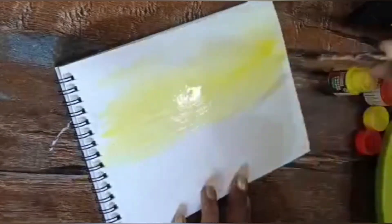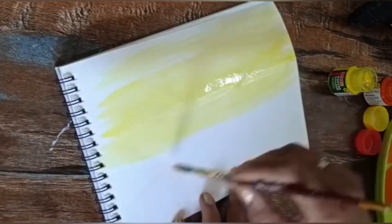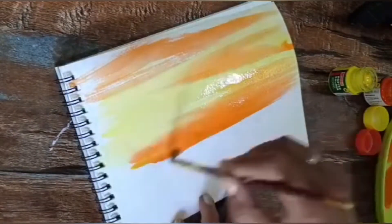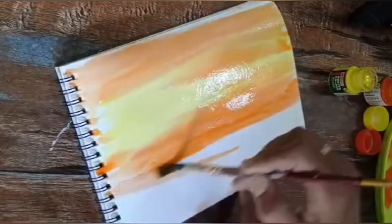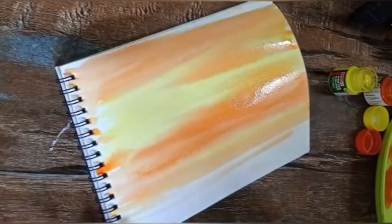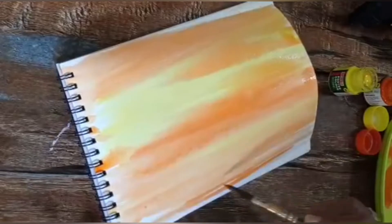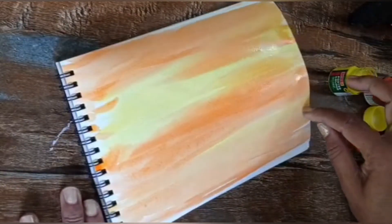On the paper you can see my color is applied left to right. When I am using my brush, I go left to right then right to left, so my direction changes. I applied yellow and on top of it orange, mixing them. When mixing, I keep the yellow as it is and also mix yellow with orange in some areas. This way you fill your paper first — this is our first wash.